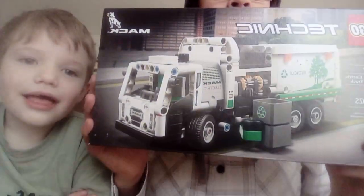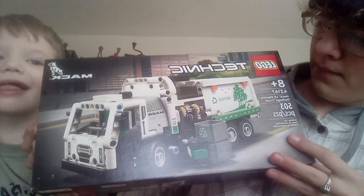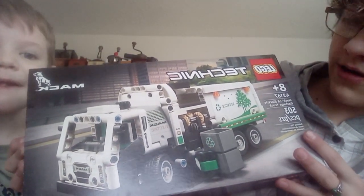Hey guys, welcome back to Best Brothers. Today we're going to be building another Lego set. It is this — the Lego Technic Mac LR Electric Garbage Truck.